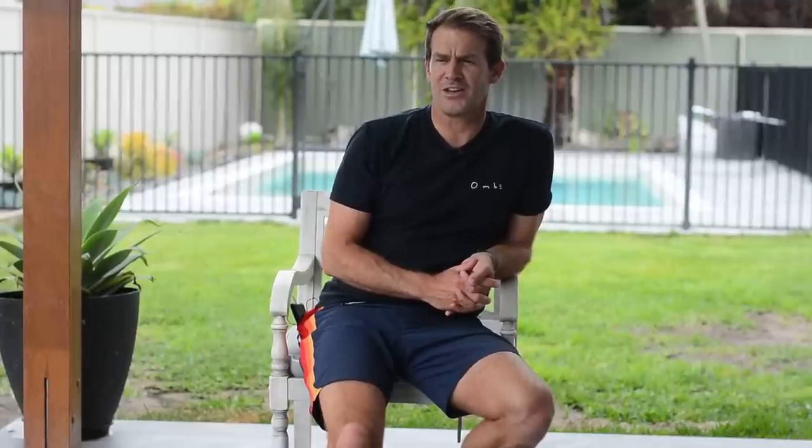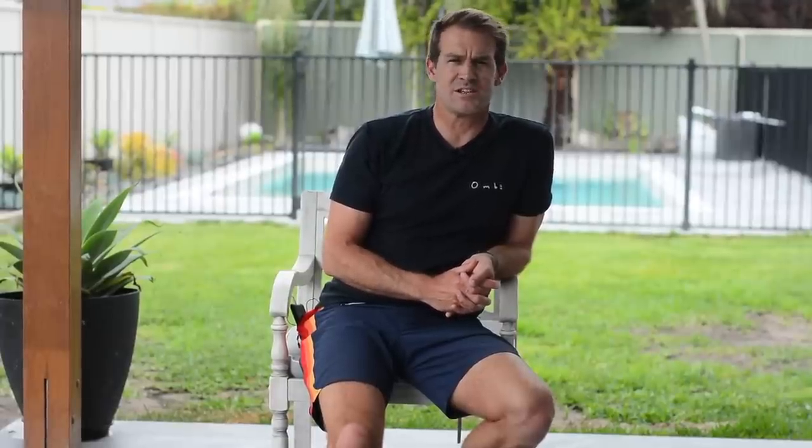My final tip, to enjoy the journey of learning to surf and keep progressing, is: you've got to play. You can't take it too seriously. I see guys in the water getting frustrated, banging their boards when they mess up a turn. When we were kids we just played. Take that same approach to your surfing — go out there and have fun. When you get up on a wave, whoop, shout, cheer — whatever you want to do.